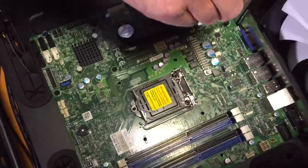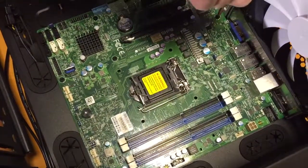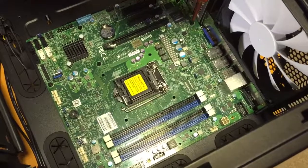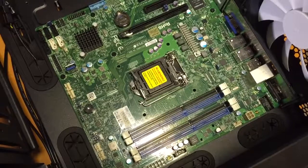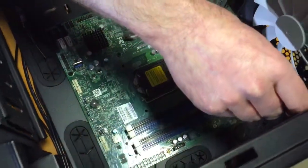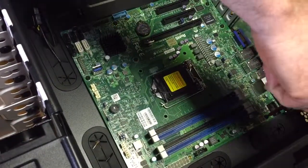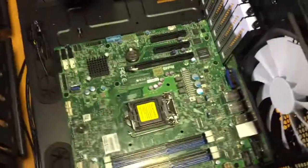We've put the mounting screws on the base plate and now we're just screwing the motherboard onto the mounting screws. No processor connected yet, no memory connected, nothing else — we'll soon be moving on to that stage.